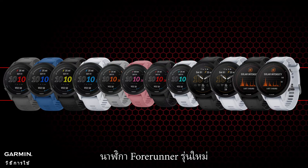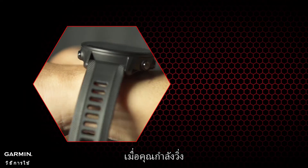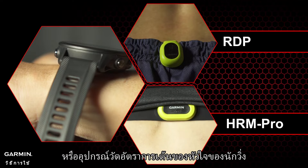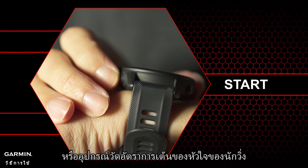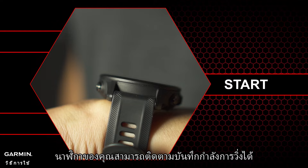A new generation of the Forerunner watch includes a built-in power running detection function. When you're running accompanied by a running dynamics pod or a runner's heart rate monitor, you don't need to download third-party apps — your watch can track your running power records for you.